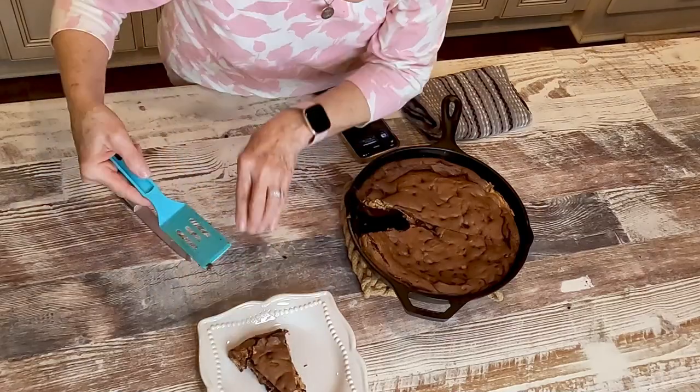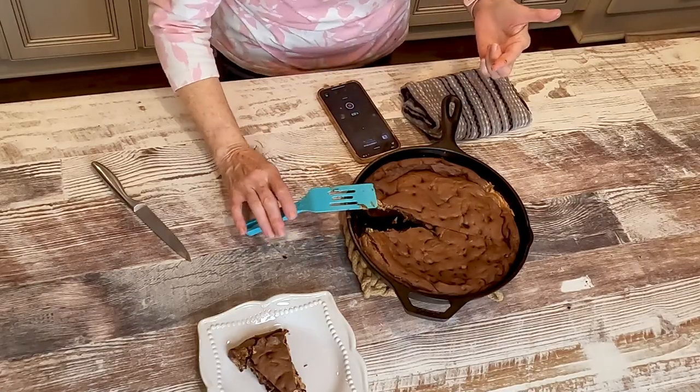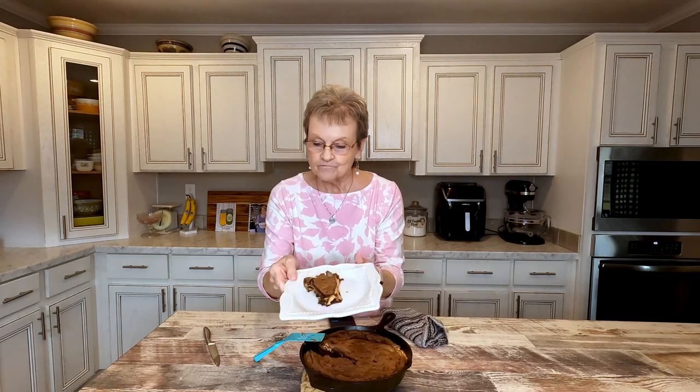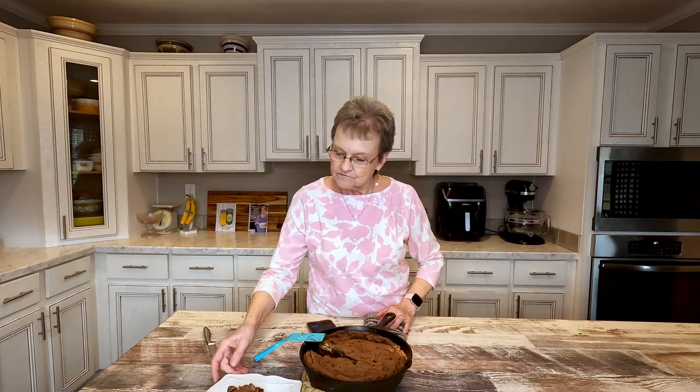Oh my goodness — can you see? I'll hold it up. It's still warm. You can see the layers: chocolate, the peanut butter, chocolate again. I'm going to put some ice cream on this for Harold in a little bit. So easy to make — if you'll remember to spray your hands with Pam or your cooking spray, and spray your parchment paper with Pam. Hopefully by me messing up I'm saving you that step. This is a great dessert and it was made in an iron skillet. So easy.